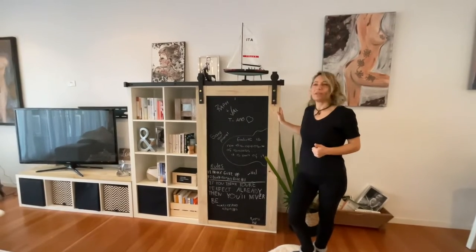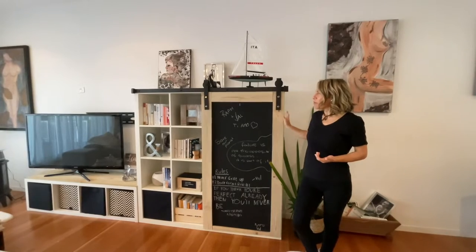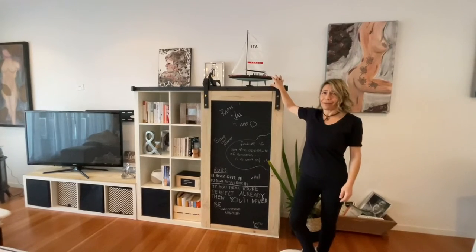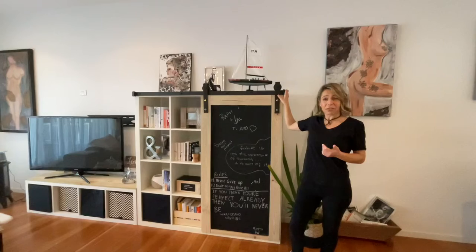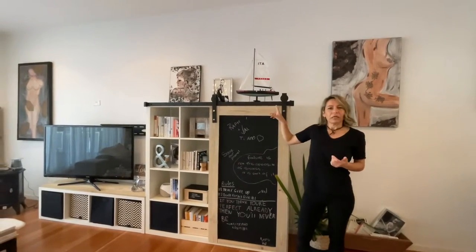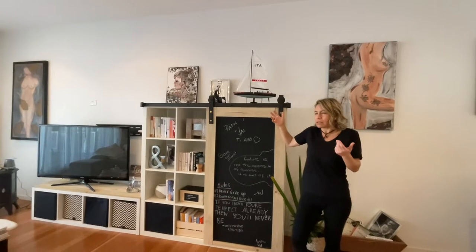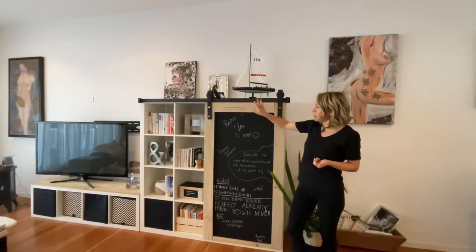First, let's look at the components of this IKEA cube shelf. I got this barn door kit rail, which is quite easy — you just get the kit and adapt it. It was already one and a half meters long so I didn't have to do much. I had to use some different bolts to the ones that came in the kit, which is fine — you'll find that when you do hacks and buy kits, they're not always going to be the right size.